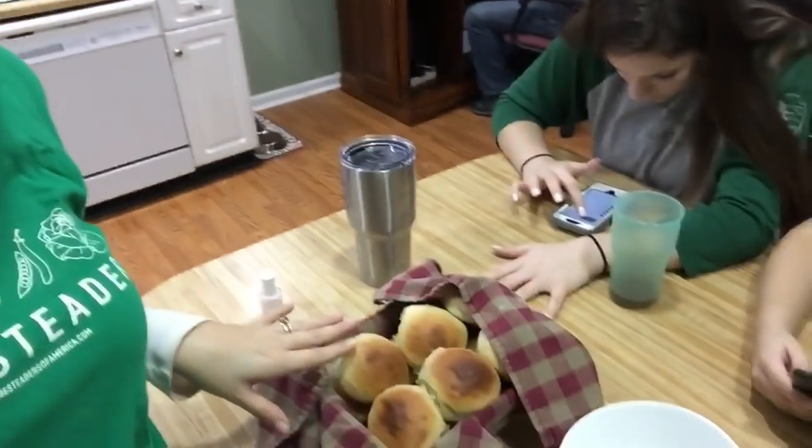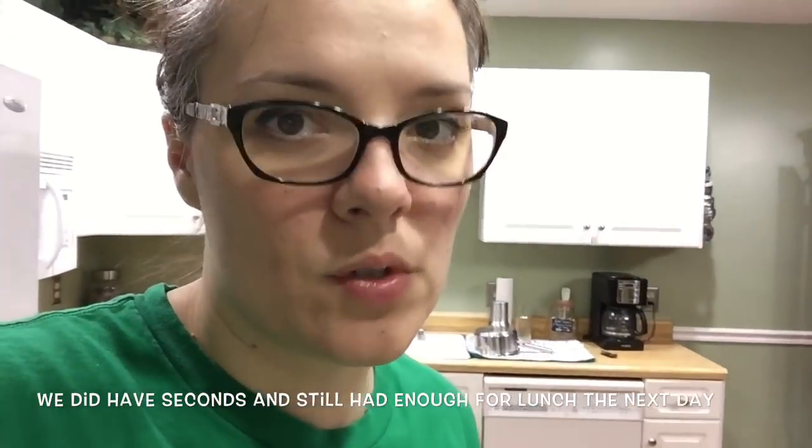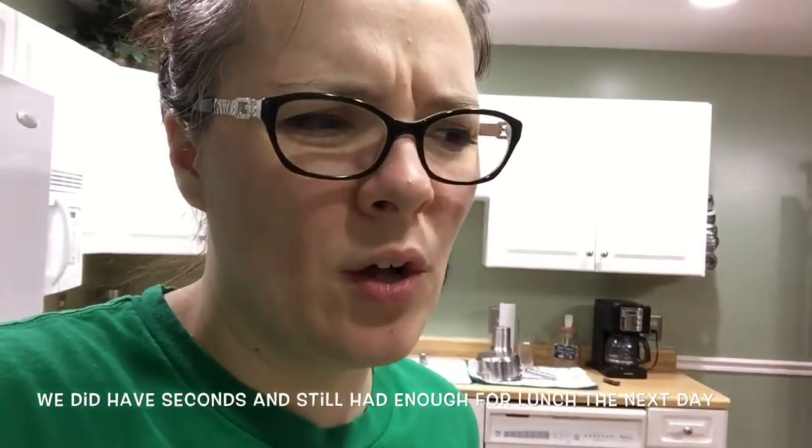This should feed us supper tonight and lunch tomorrow, especially paired with these yummy delicious rolls. One thing I will say about the rolls though — in my personal opinion, they could have used a little more salt. The recipe called for half a teaspoon, but it probably could have used a whole teaspoon. Personal opinion.